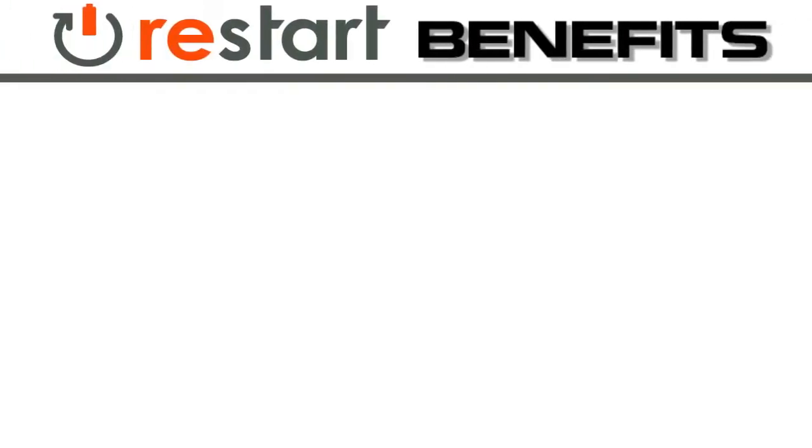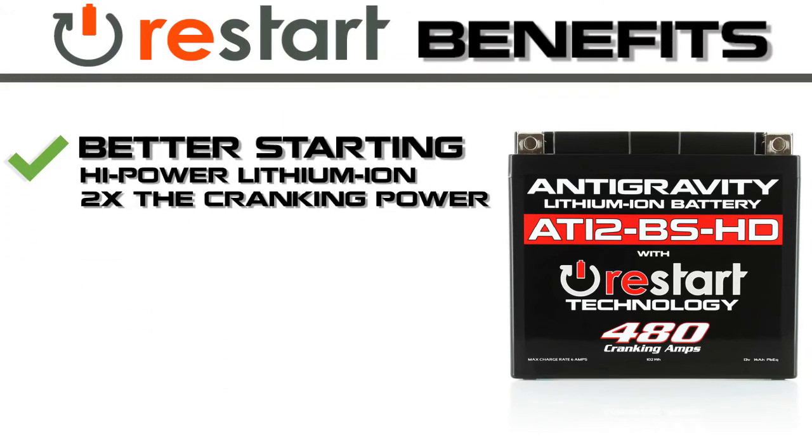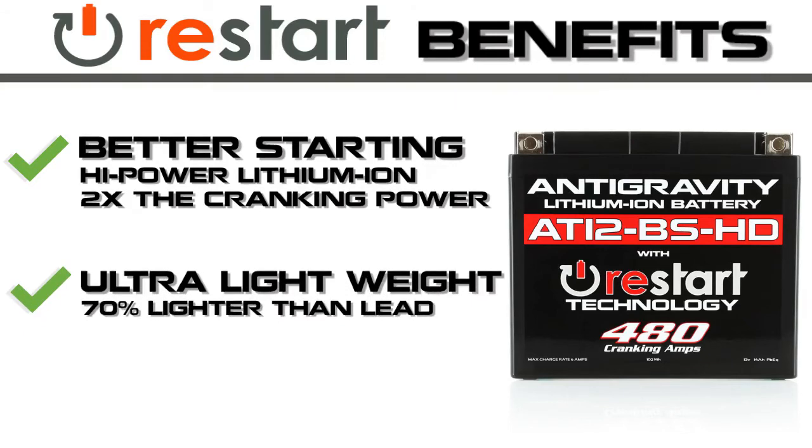The new restart batteries offer better starting, having two times the cranking amps of lead-acid batteries, and they are ultra-lightweight — up to 70% lighter than lead-acid.